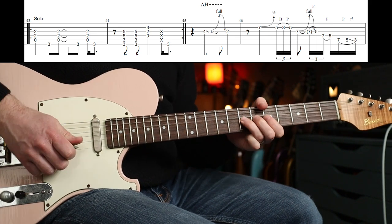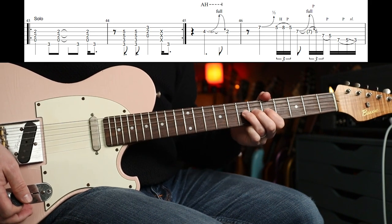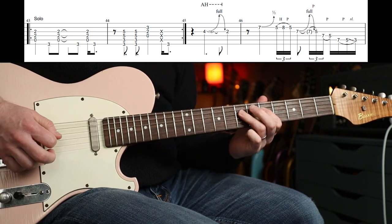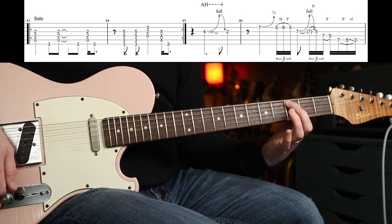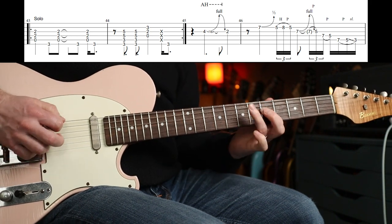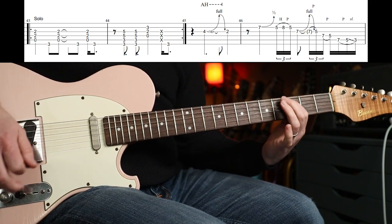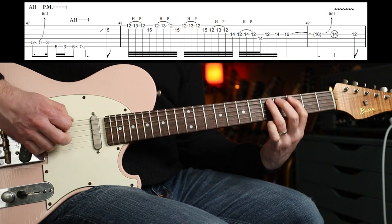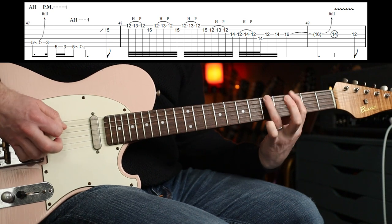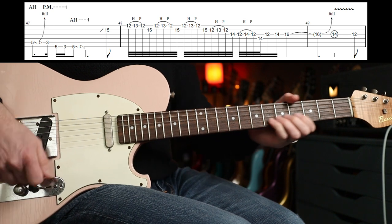Three, four, one — that's a half step bend on the seventh fret on the B string. Watch the phrasing there. Then you've got this next part.